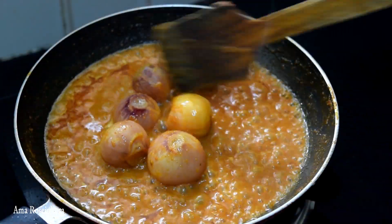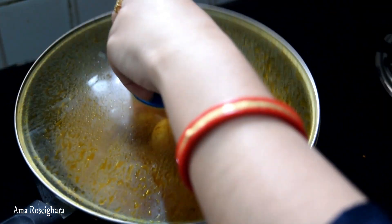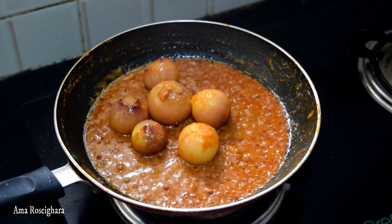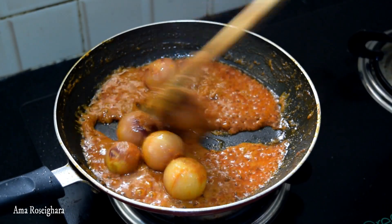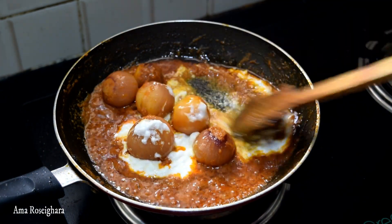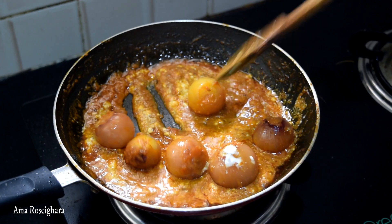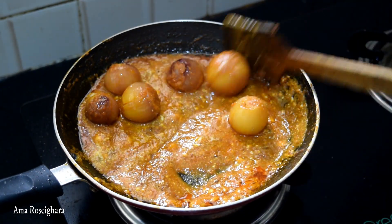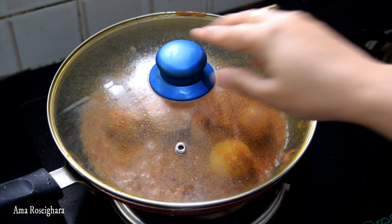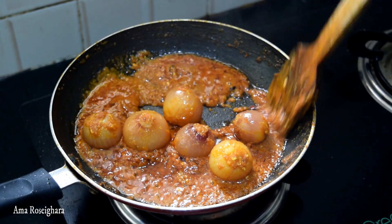We are going to put a piece of paper here and cook it in the oven for 5 minutes. It's a bit nicer too. Now after drying, the pot from here is going to cook.